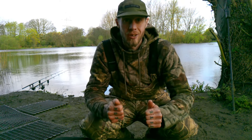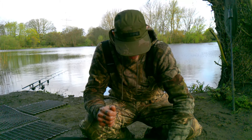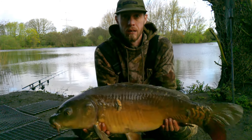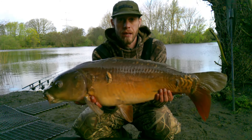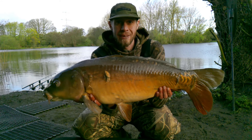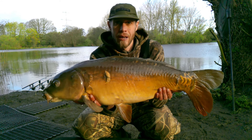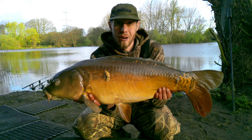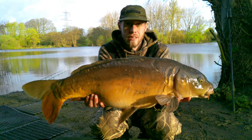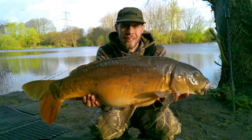That right-hand rod decided to go. I put a little bag on it and it produced — 21 pound 11! Happy days, pleased with that one. I'll wait to end the session because I've literally got about an hour left now before I've got to pack up. I'll show you the other side quick. There's the other side — happy days!